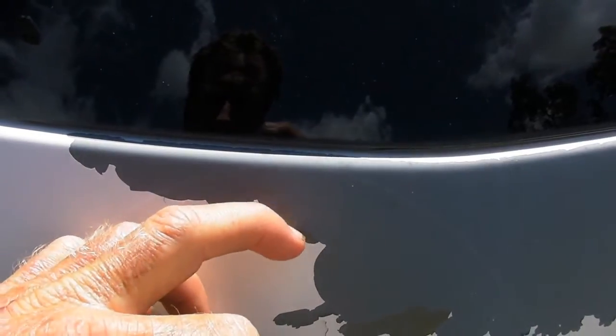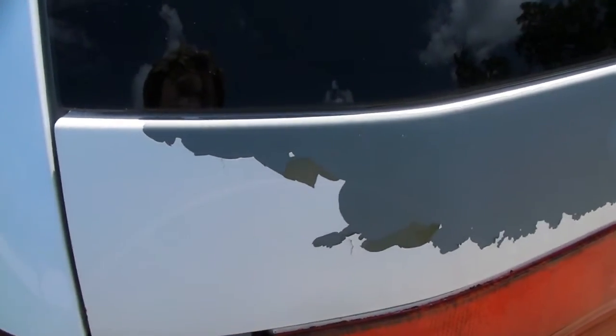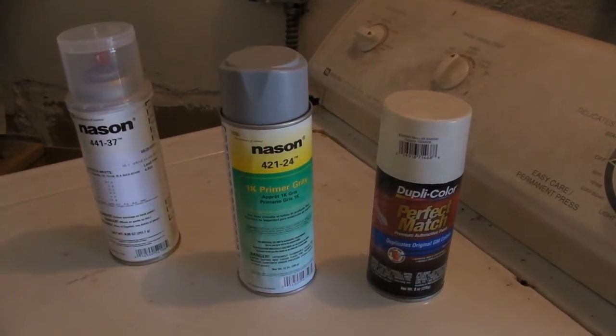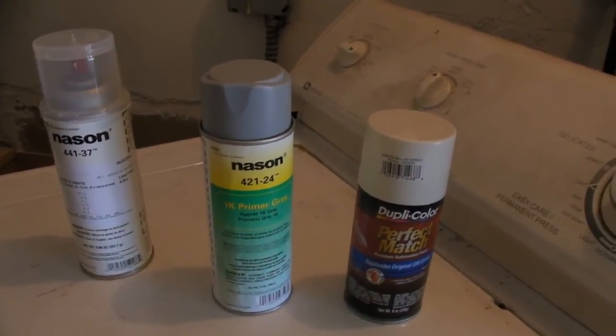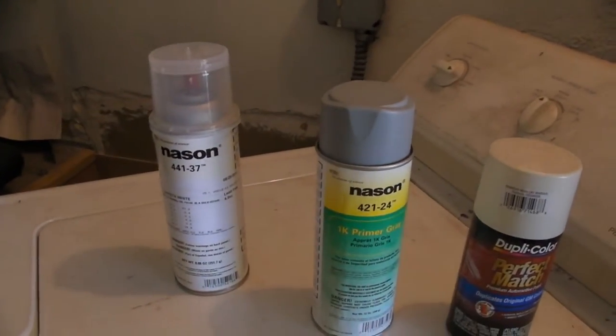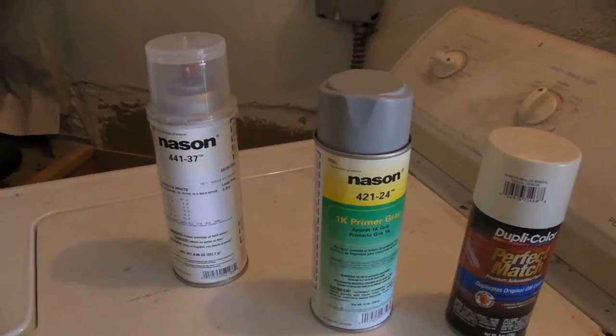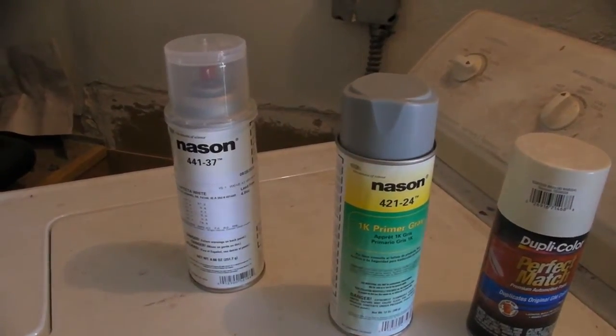So this is just kind of the background on what I'm about to show. What I have to do now is strip it all the way down again, reprime and repaint, and I wanted to share this curious discovery I came across.